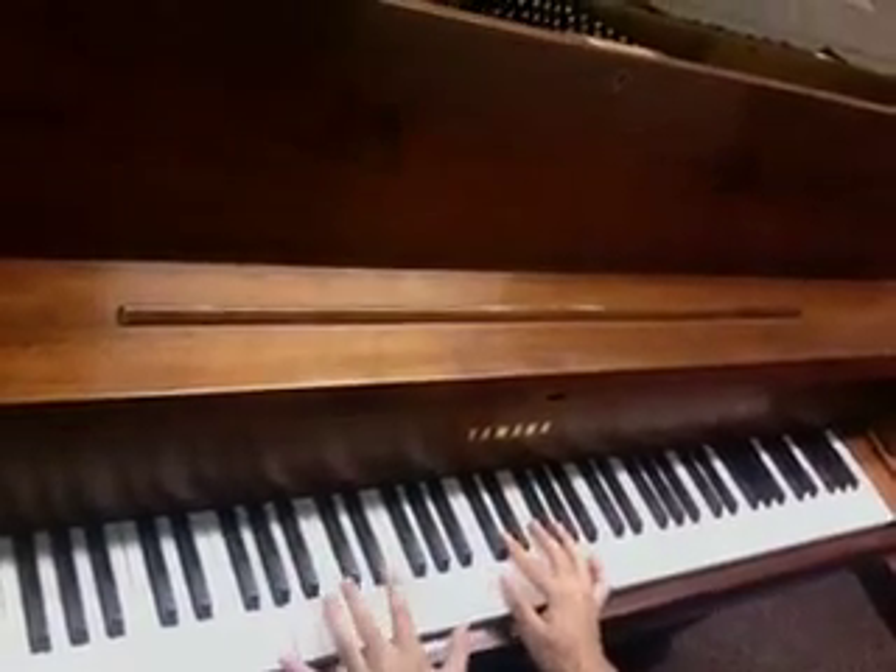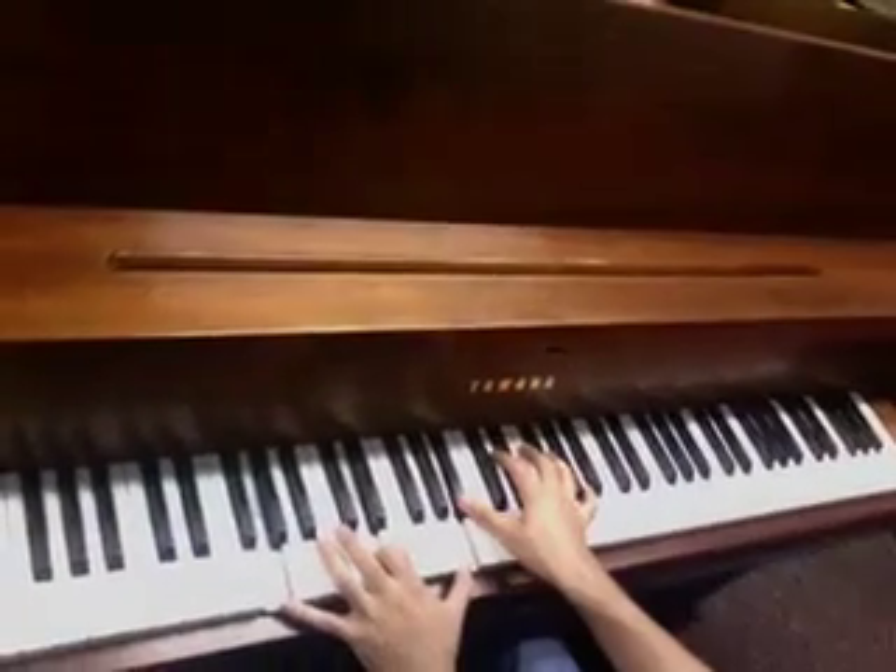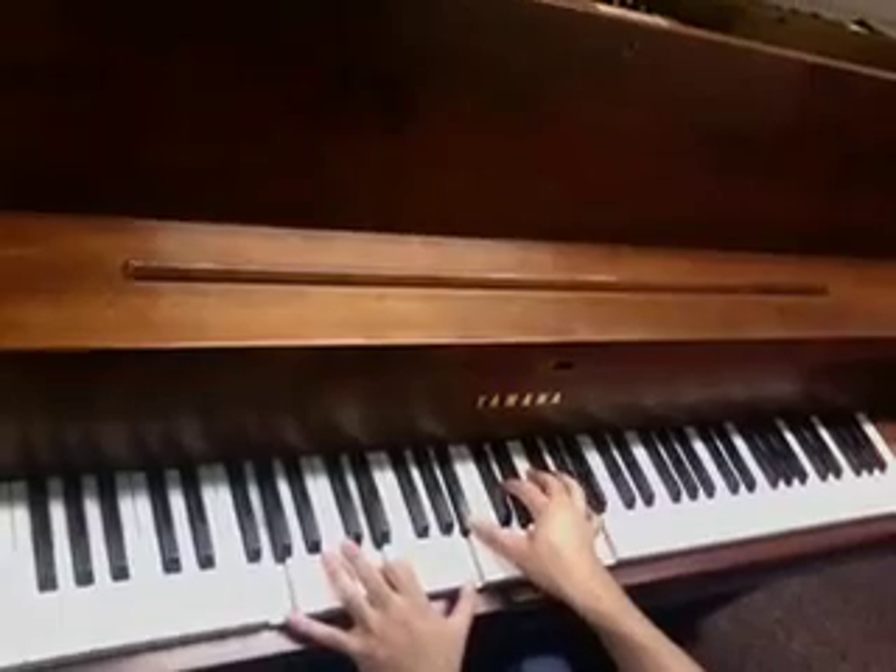So the first chord would be G, D, A, Bb, D, F, A.